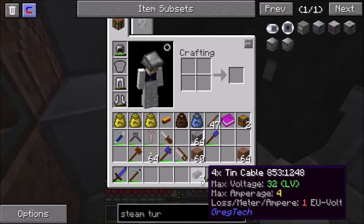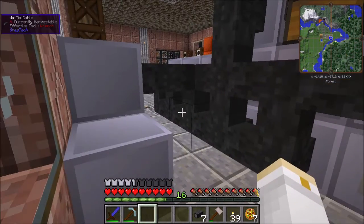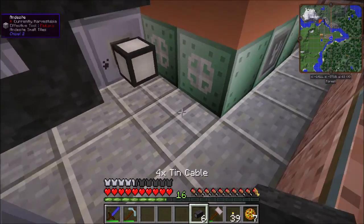I didn't mention this in my previous video about electricity, but on your cables there is a loss per meter per ampere — you lose one volt per meter per amperage. So the longer you run cables, the more power you lose. If you run a cable for 32 blocks, by the end there will be no power coming through it whatsoever. You don't want to run really long lengths of cable unless you're using transformers to step up and step down the power, which we can't do right now. So keep in mind that you don't want your cables to run super far.